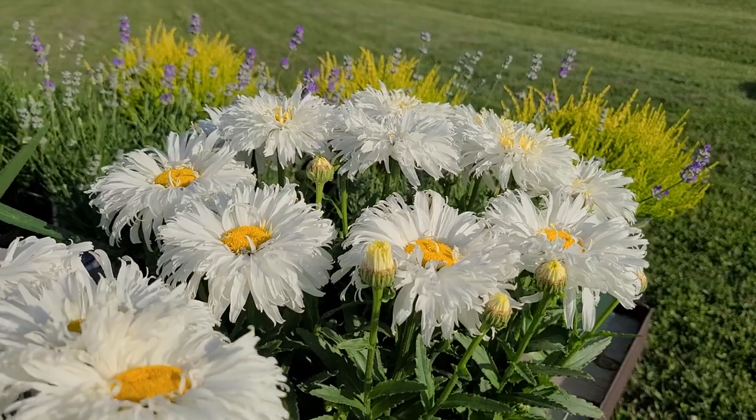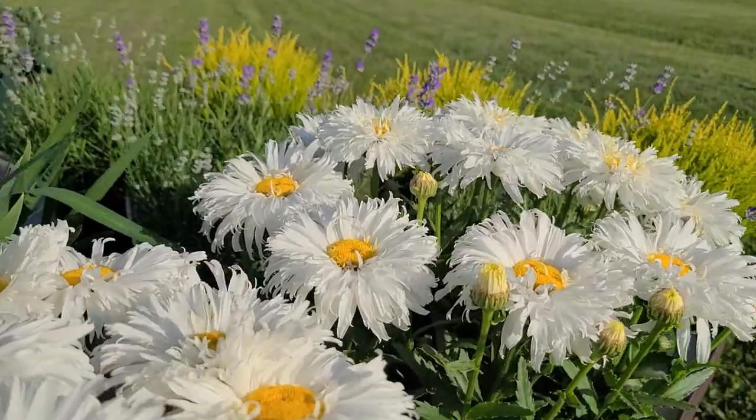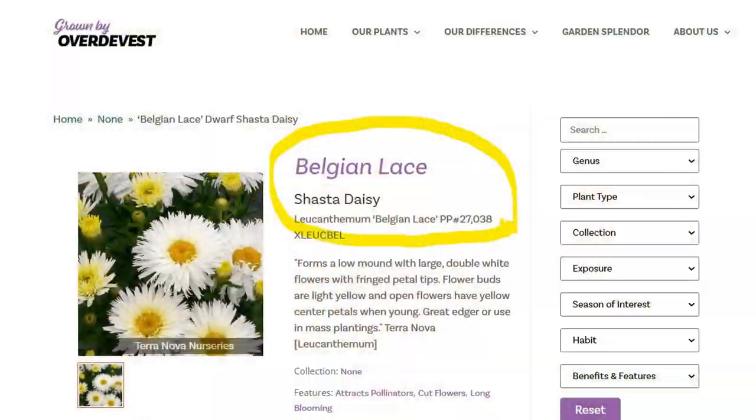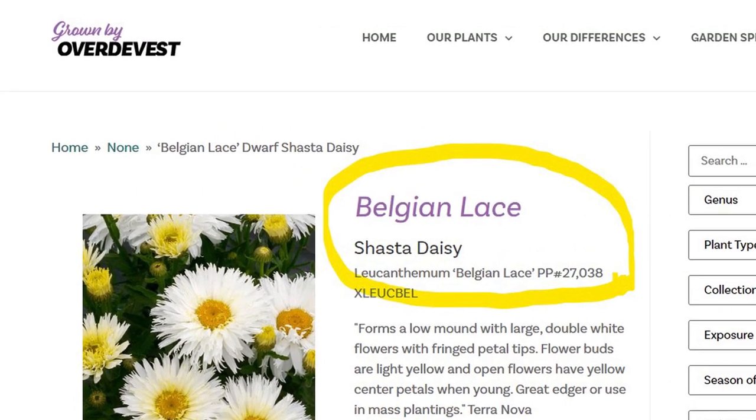Developed at Terranova Nurseries and called Belgian Lace because of this really intricate, frilly flower mass, this is Leucanthemum 'Belgian Lace.'